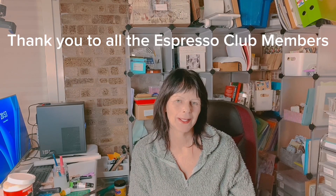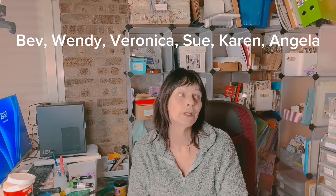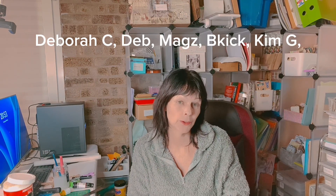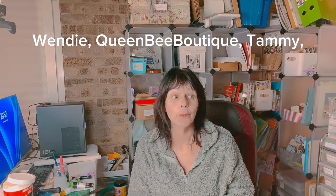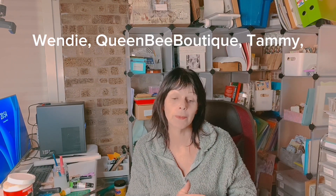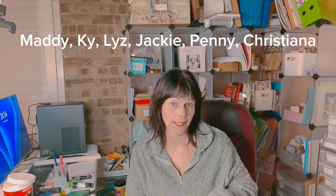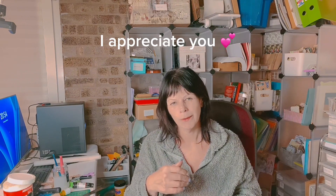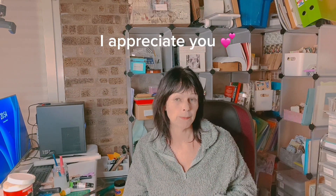Hi guys, it's Jamie here. I realise it has been a really long time since I've done any kind of video or tutorial. As some of you know, back in November I started my own Facebook group, I started doing graphic design, and I also started having Airbnb stays in my house and started a part-time job as well. So with trying to learn Photoshop and doing daily designs for the Facebook group, doing designs for the Espresso Club members of the Ko-fi shop,